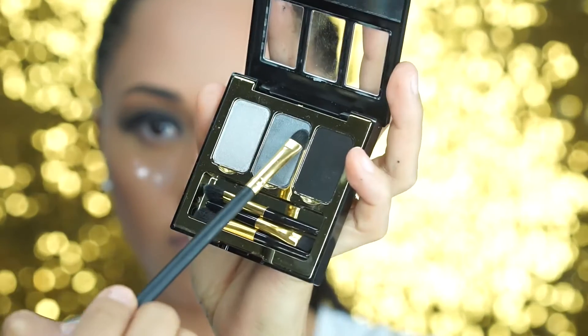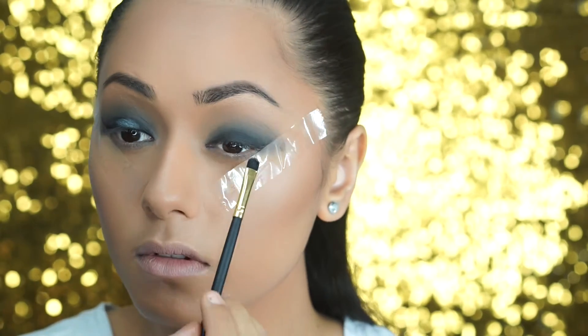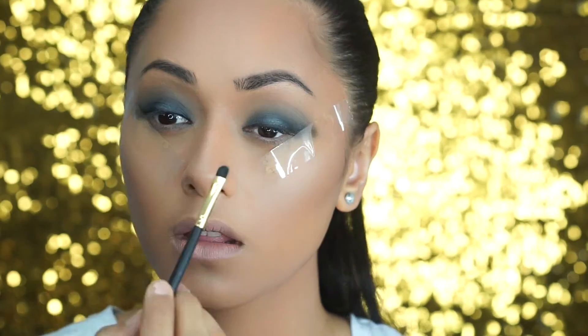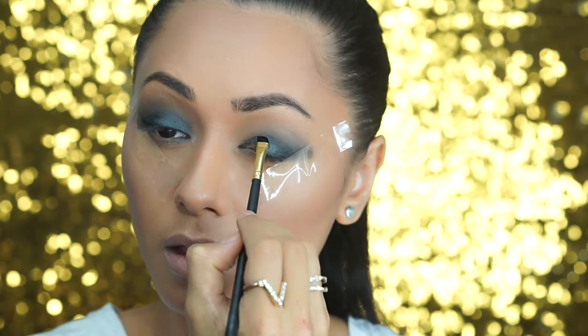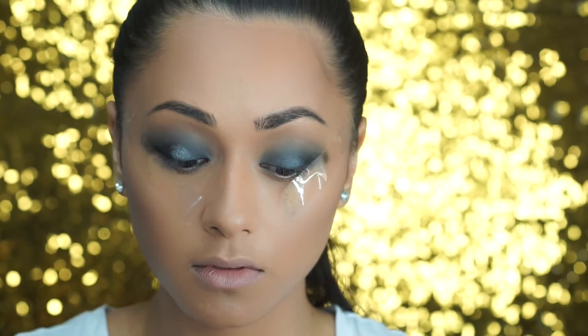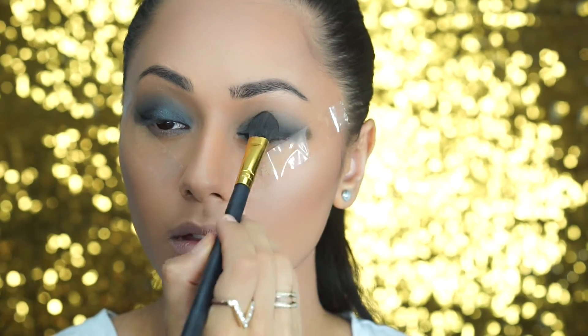Now for the really fun stuff — take a small eyeshadow brush and take that gray silvery color out of the palette and I'm going to pop that on the inner half of my eye. This is a gorgeous color; I love how the metallic really pops with this black eyeshadow. I'm just going to work it in on the inner half of my eye, blending up towards the crease. Then I'm going to take that light shadow and put it on the center of the eyelid to give a pop of light in that area.